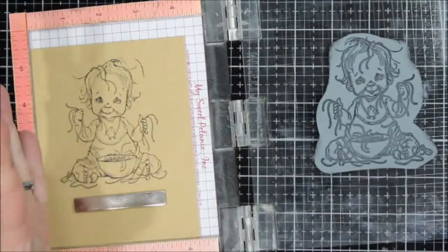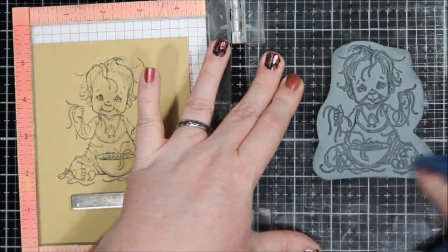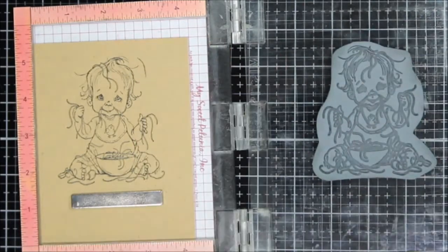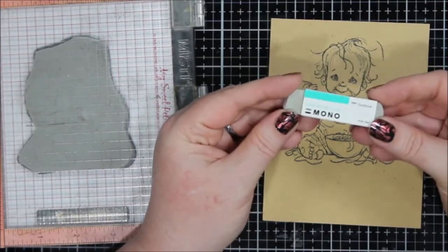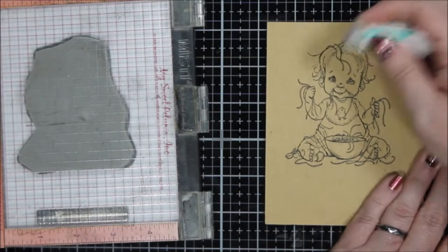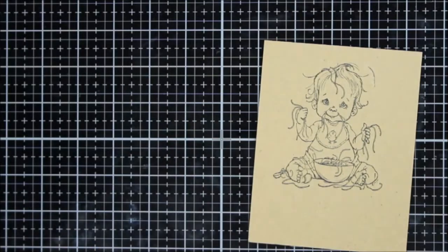This corner up here didn't get stamped very well, and I ended up getting the edge of the rubber stamp on my paper. I didn't re-stamp it — I tried to remove it with the Tombow Mono sand eraser, but it didn't work on this craft card stock. It didn't even budge at all, so I just kept going with it. Sometimes mistakes just have to be moved on from.